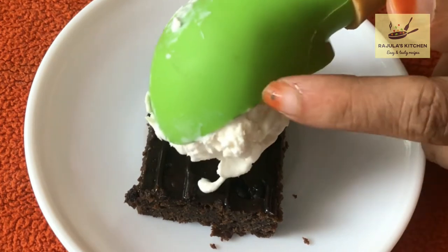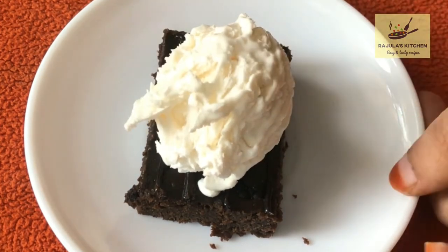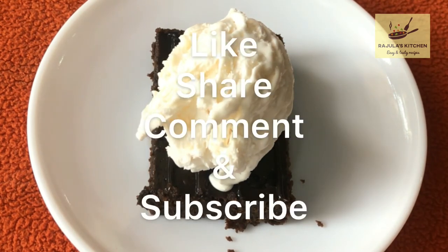This is the recipe for my channel — the best way to try this recipe. This is a good-tasting ice cream. Please like this video and subscribe to this channel.